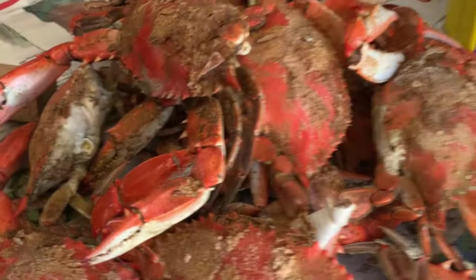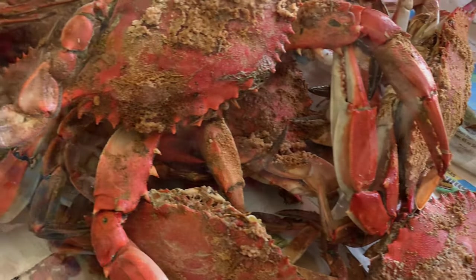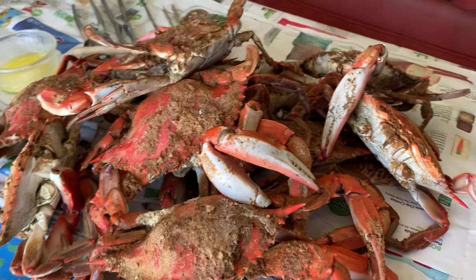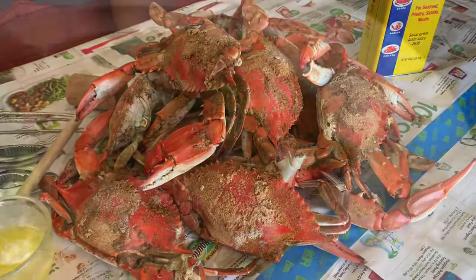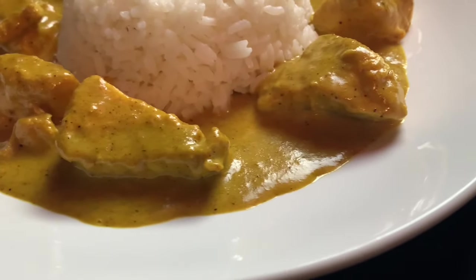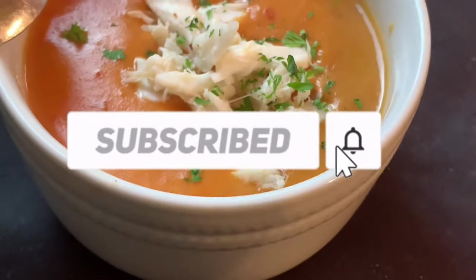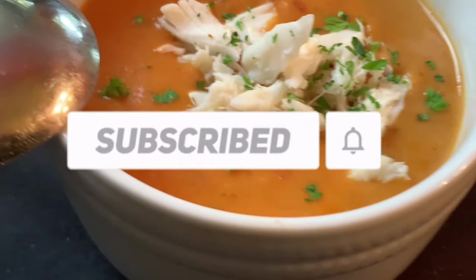These early season crabs were even better than we expected. Even with it being this early in the season, these crabs were surprisingly full of meat. And hey, if you've got some crabs left over, how about some fresh cream of crab soup or fresh crab cakes? Just click right here — it's easy. If you're not a subscriber, you should be. Hit the subscription button and the notifications bell so you'll know every time I put out a new video. Thanks for watching. Share my channel with a friend. I'll see you next time.